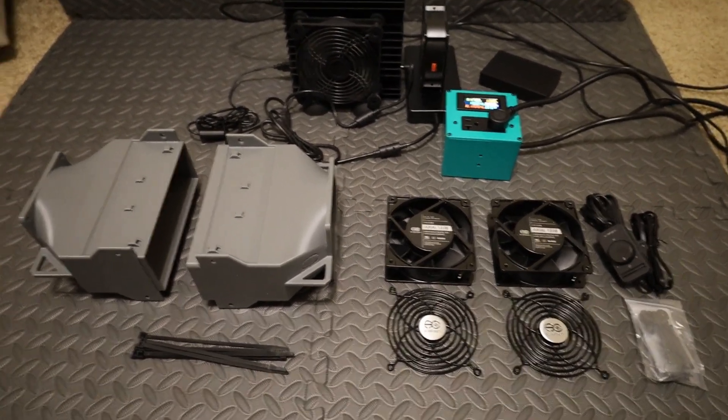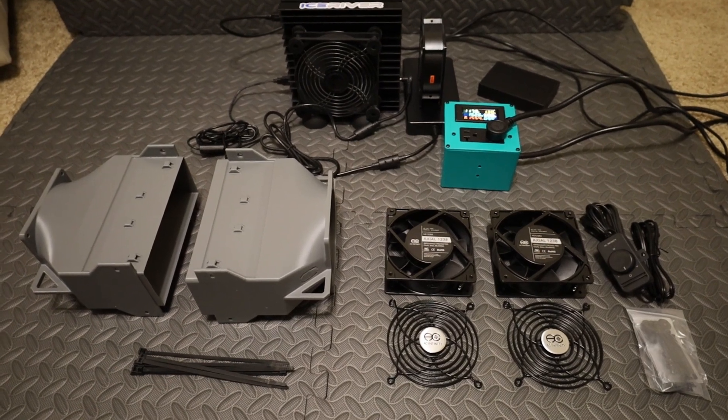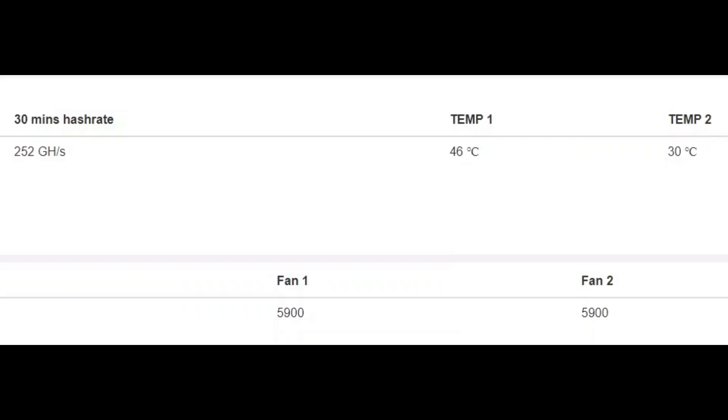Here we are in the web GUI. My intake temp is 30°C, exhaust temp is 46°C, and I'm getting 252 gigahash per second on a 30-minute average. I have the internal fan set to 100% for this test so there's no question — it's always manually set at 100%. I want to see what happens when I put only the Fruition Designs kit and AC Infinity fans on and how low these temperatures get.